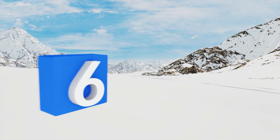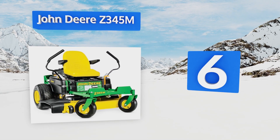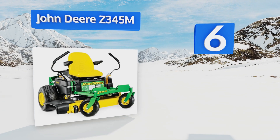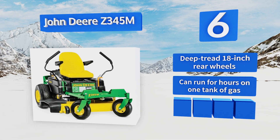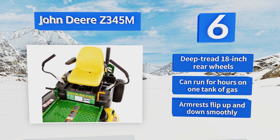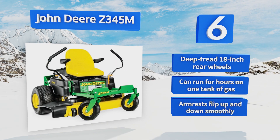At number six, the John Deere Z345M is just as sturdy and reliable as all of this brand's products, so you can rest easy that it will last. The 22 horsepower V-twin motor can easily propel it up inclines where other models would struggle. It's equipped with deep tread 18-inch rear wheels and armrests that flip up and down smoothly. It can run for hours on one tank of gas.